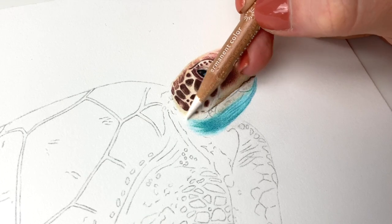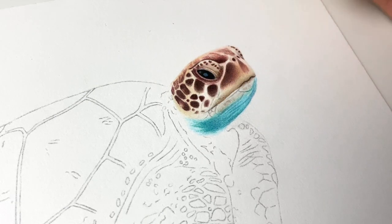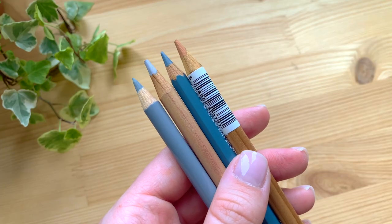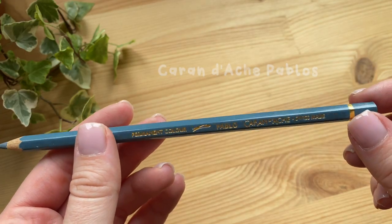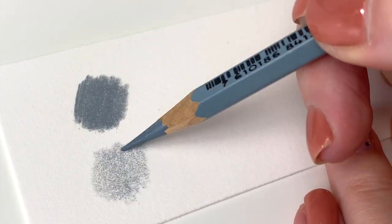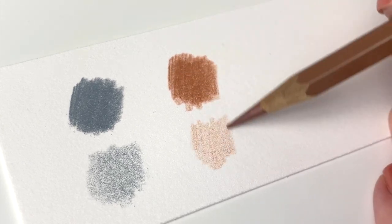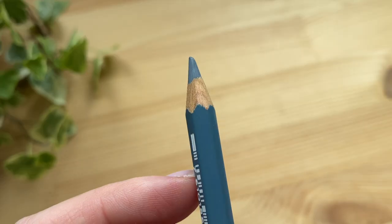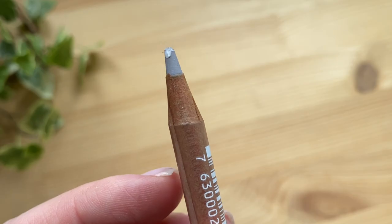I mostly use them for base colours — they do make a really good creamy base. Moving on to my next favourite make of coloured pencil, the Pablos also by Caran d'Ache are really similar in texture to the Polychromos but according to Caran d'Ache they are in fact a wax based pencil, and this was a surprise to me because the leads are really firm and strong in comparison to say the Luminance pencils.